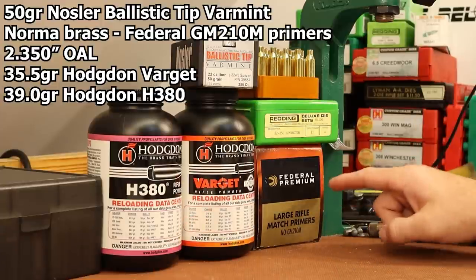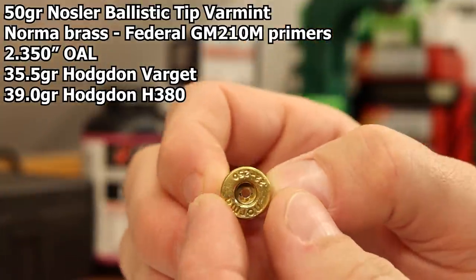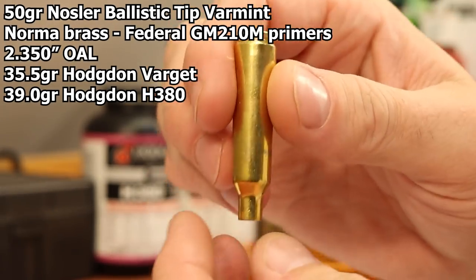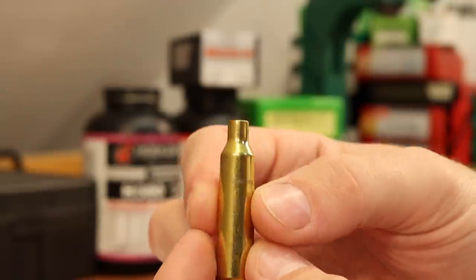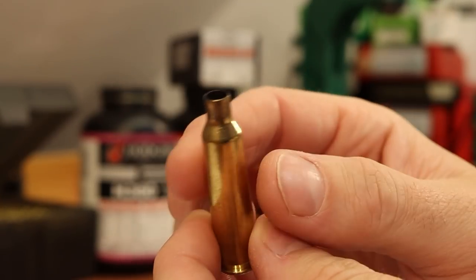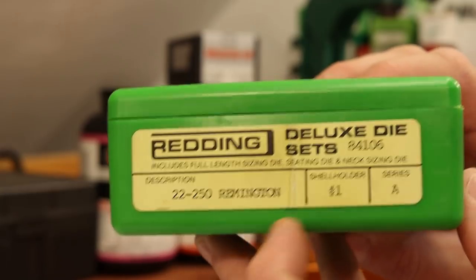We're going to stick with the same primer — the Federal GM210Ms. The brass we're shooting today is once-fired Norma brass that has been annealed and then cleaned. I use the salt bath annealing method where you dunk the neck down into a bath of molten salt. Those salts are really corrosive so I ended up cleaning them mainly just to get the salt off. Here's a piece of brass we fired in the last video — they're not dirty at all, so if it wasn't for the salt bath I'd probably just be holding off on any tumbling.